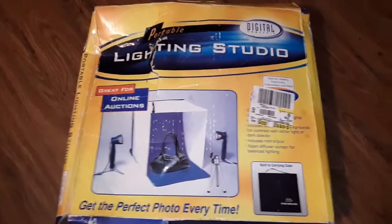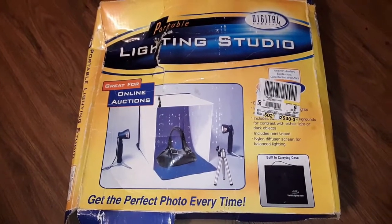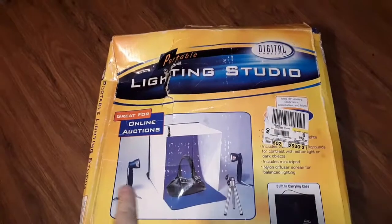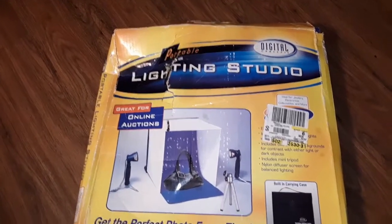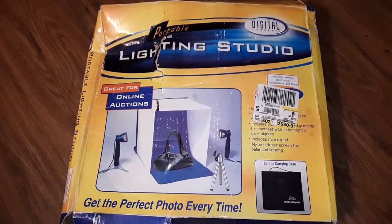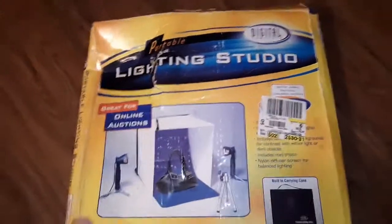The box is a little beat up. I got this thing in 2006 or 2007 — back then it was $60, I don't know what it costs now. I took it out and used it once but I used my studio flashes instead of the lights that came with it. Anyways, let's do a video review of this — maybe some of you are selling stuff on eBay or Amazon and need to get perfect shots.